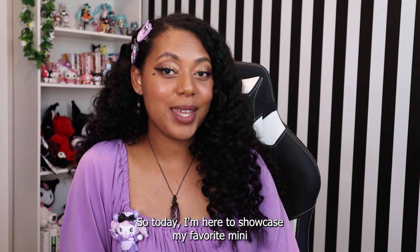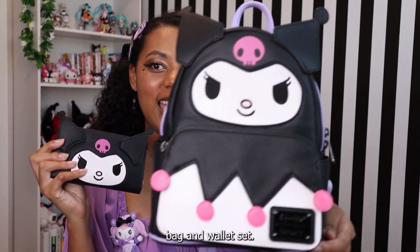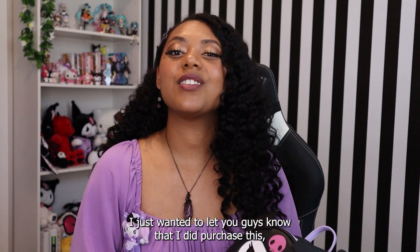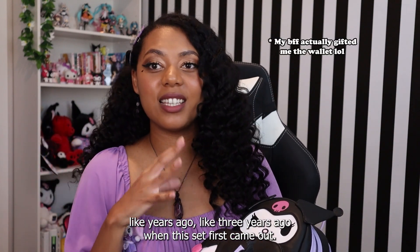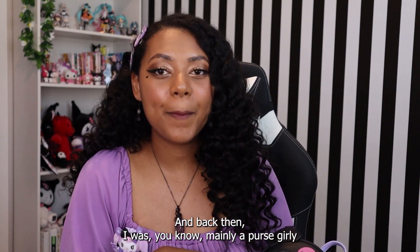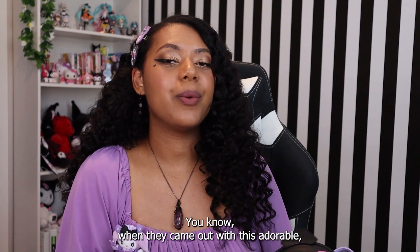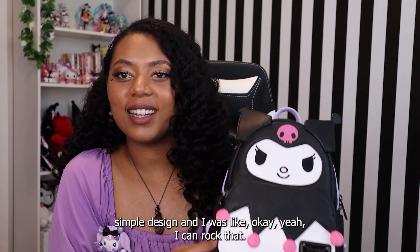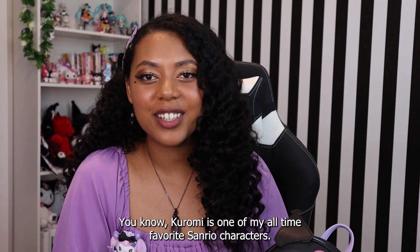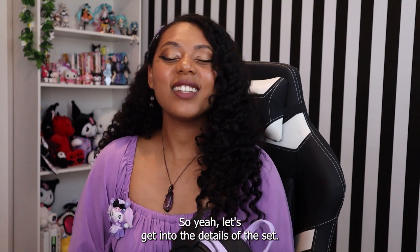Today I'm here to showcase my favorite mini backpack and wallet set, which is from Loungefly — it's this adorable Kuromi bag and wallet set. I purchased this about three years ago when it came out. Back then I was mainly a purse girly, and I still am, but Loungefly totally changed the game for me when they came out with this adorable simple design. Kuromi is one of my all-time favorite Sanrio characters, and if you're watching this, she's probably one of yours too since she's so popular these days.